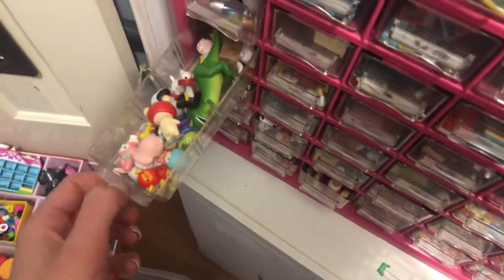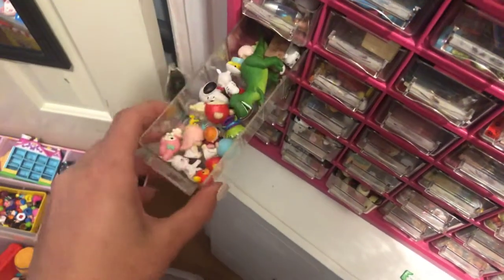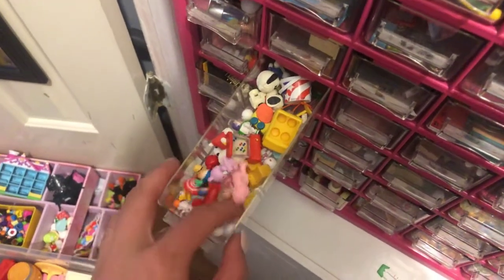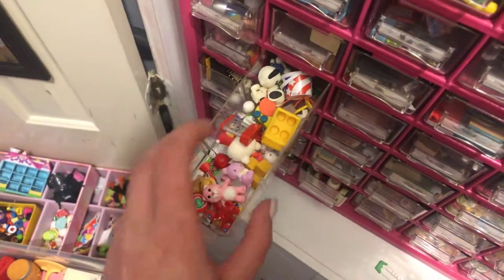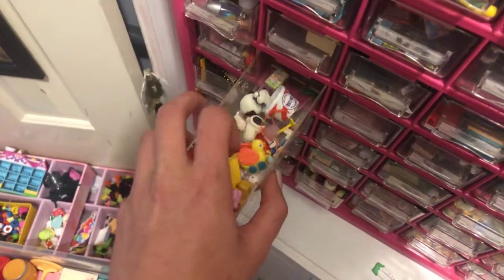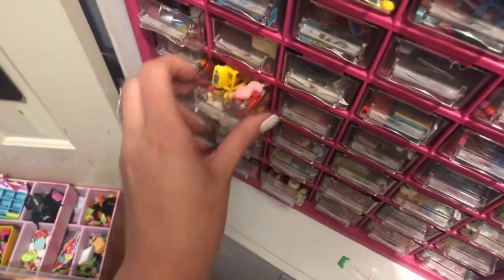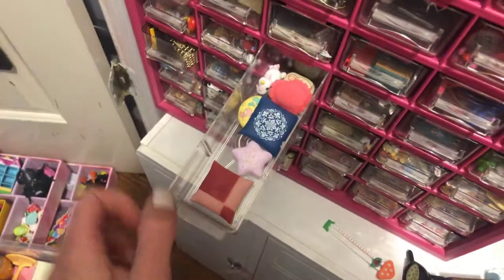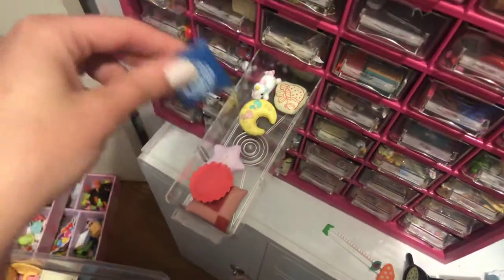And here I have more figures. And here I have what I like to call the toy drawer — so anything that was like intended to be a toy is just kind of in here. It's one of my favorite drawers, I think. And then here I just have like pillows, stuff like that.